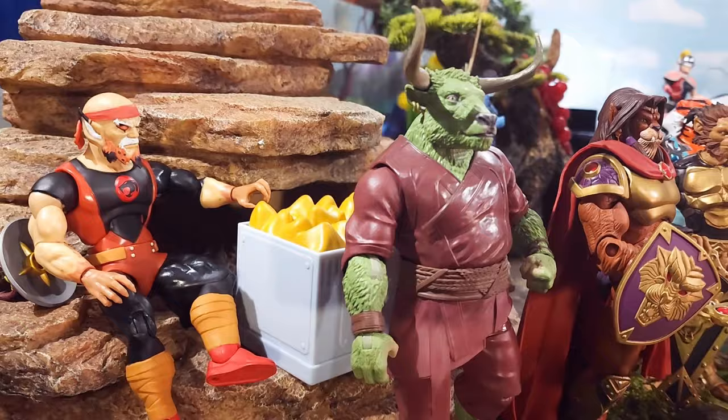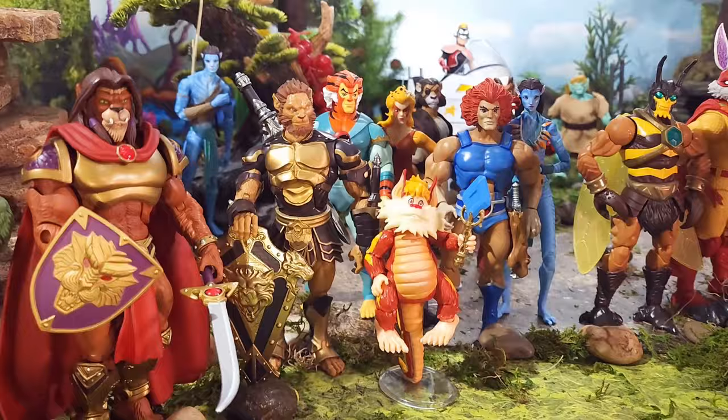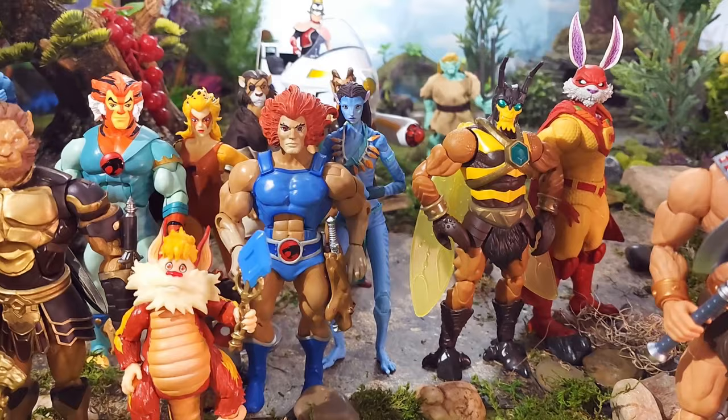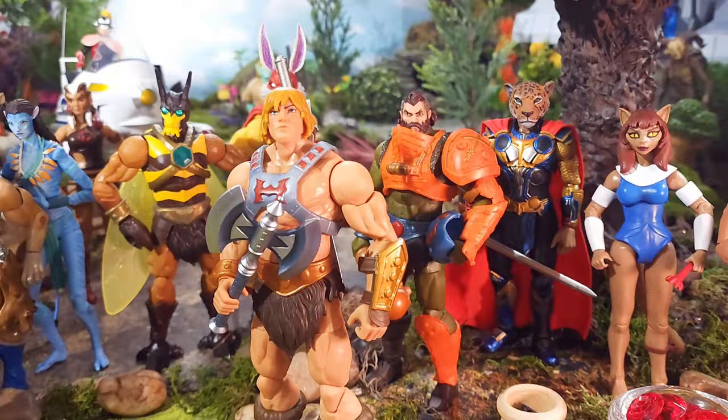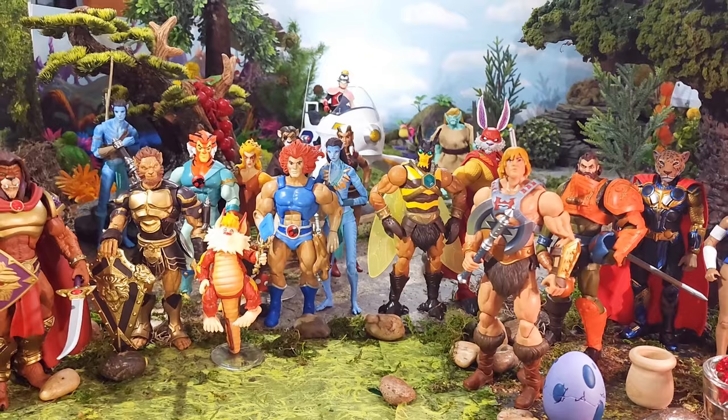These guys are just looking so cool together — all these Thundercats action figures and their allies on Third Earth: bull-like humanoids, lions, tigers, Snarfs, Bumblebees, Avatars, rabbits, humans, and all forms of allies. Take a look at all of them — so cool! Awesome. Thank you so much for joining us for this Super Dave review. Come back and see us next time — be blessed.